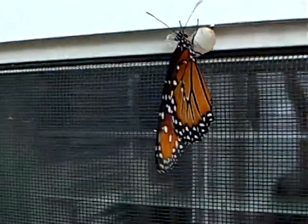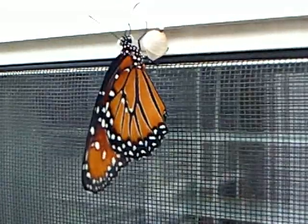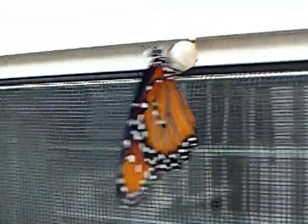This is the first year that this has happened. We're really not sure what kind of butterflies these are, but I'm going to do some research and see if I can find out.